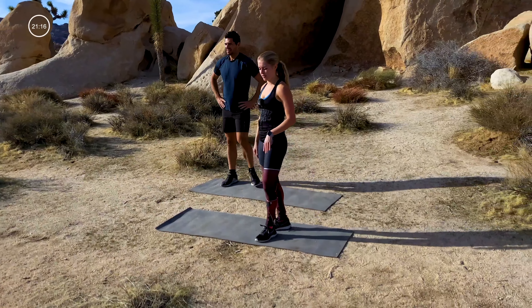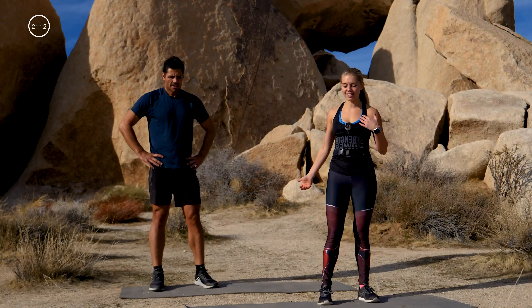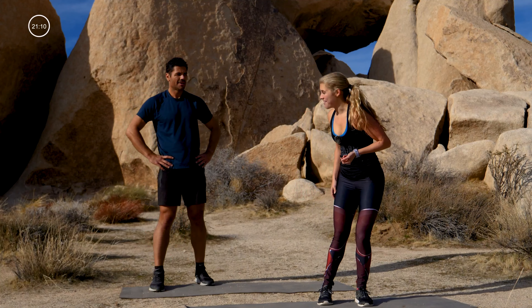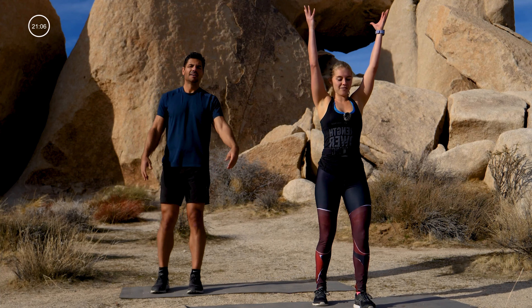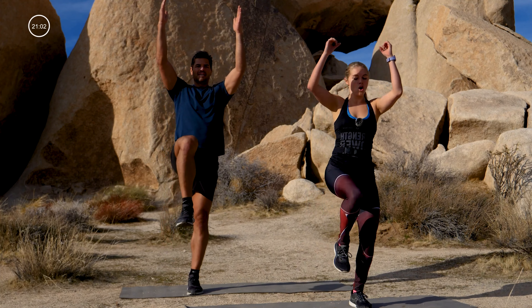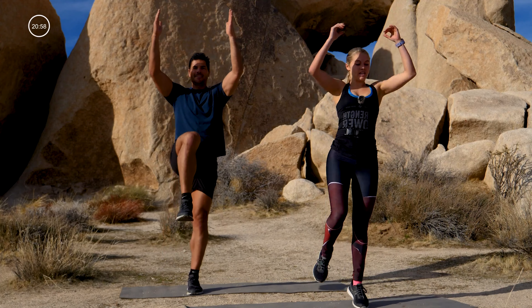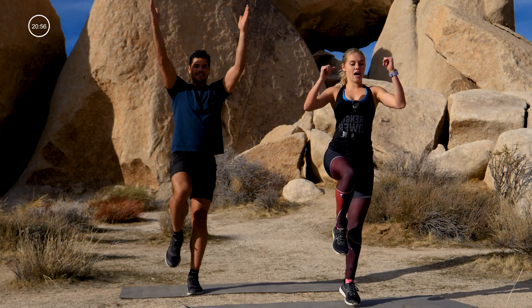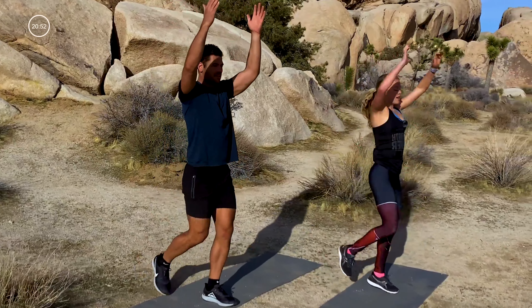Deep breath in and out, get water if you need it. Wes is gonna take the jump out for this one — unfortunately I'm gonna keep it in. Standing on your right leg, arms go up, left leg behind you. You're gonna drive your knee up and hop, then stretch it out. Or if you're taking the jump out, wherever you need to be — drive that left knee up, stretch your arms straight up to the ceiling.